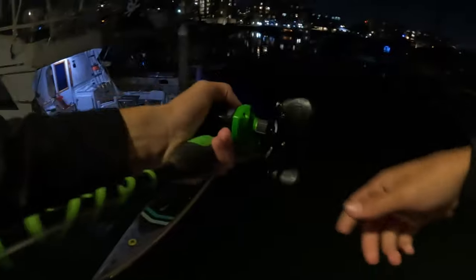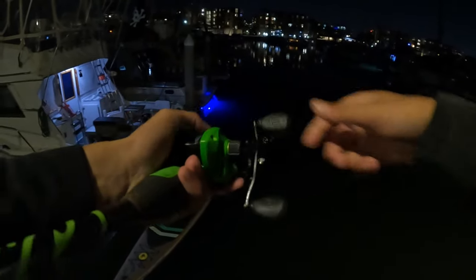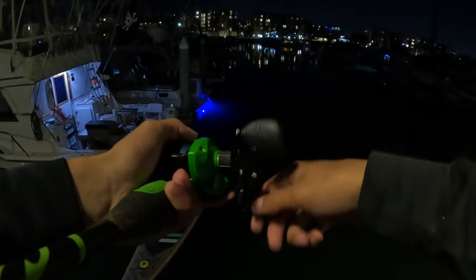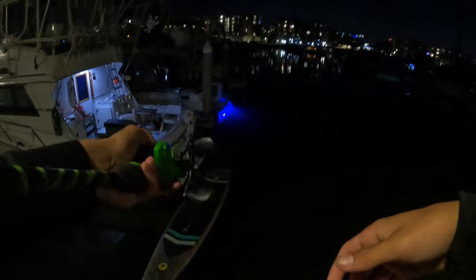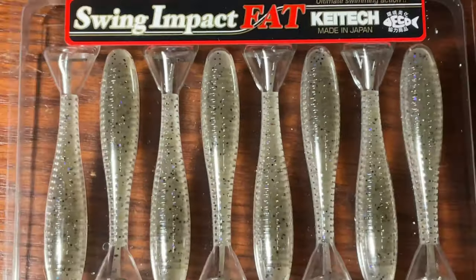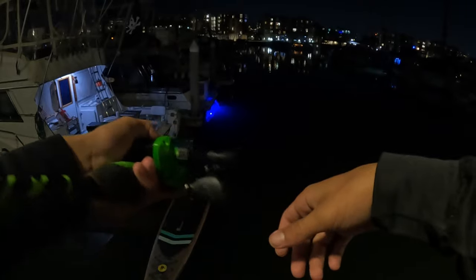As I explained before, all you do is pop it off the bottom — pop, pop, pop — and reel in the slack. Just keep popping off the bottom and reeling in the slack. Fish can't resist it, especially a Keitech swimbait. That company makes amazing swimbaits.